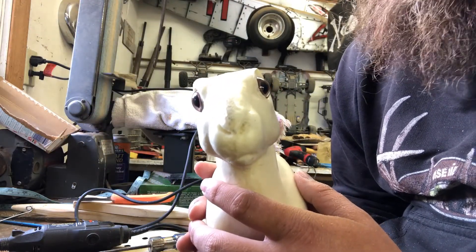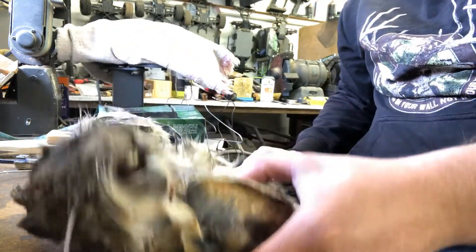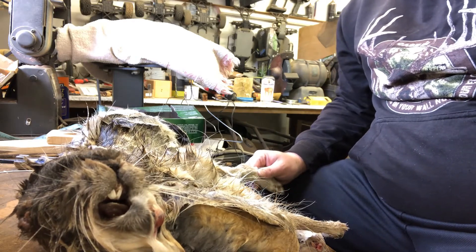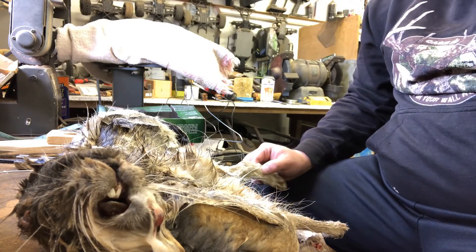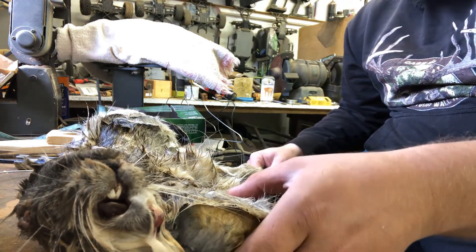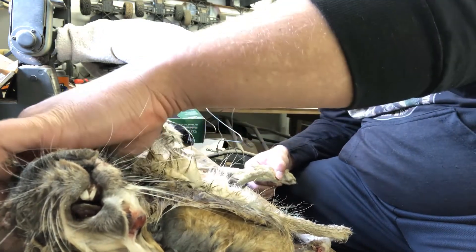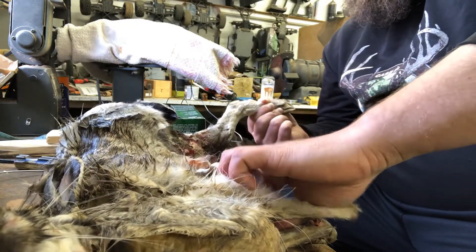Here's our rabbit — it was roadkill and it's a little rougher than I thought. If you do pick up roadkill, make sure you know your local regulations. Here in our state we need a salvage tag, so make sure you're legal. We're starting to skin up the middle to get our cape. The other side is kind of torn, but I think it's far enough back that it'll be alright.